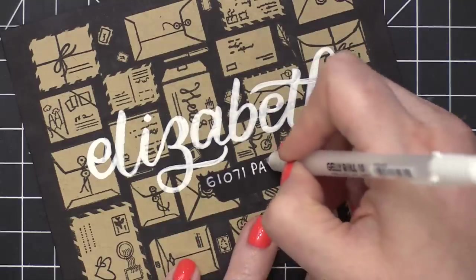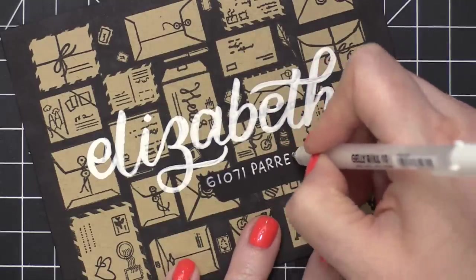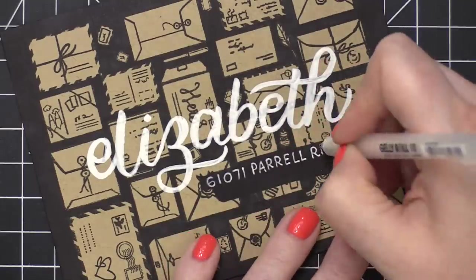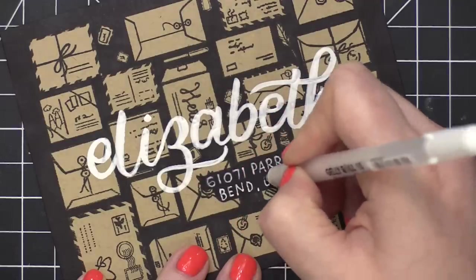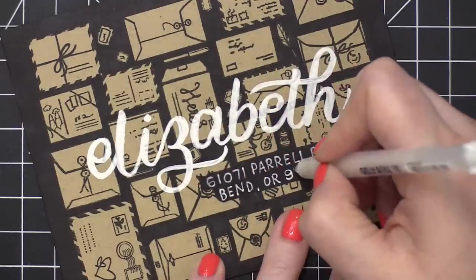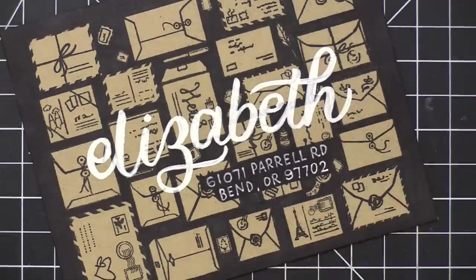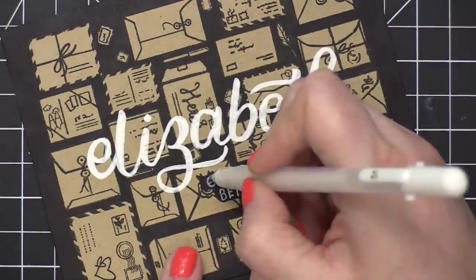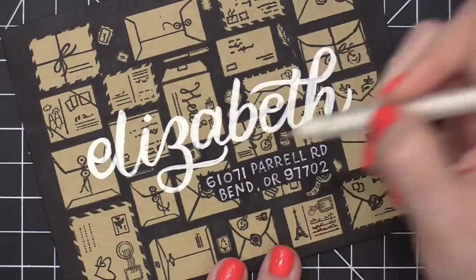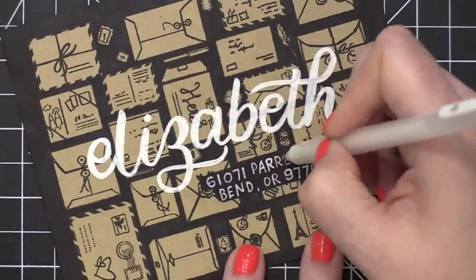This is a number 10 Jelly Roll pen. The number 10 is the widest tip of all the options when it comes to Jelly Roll pens. And I like to use this one when I need the white to really be visible and legible. So I use the number 10 on a lot of mail art, but there are thinner options if you don't want a line that's quite this thick.